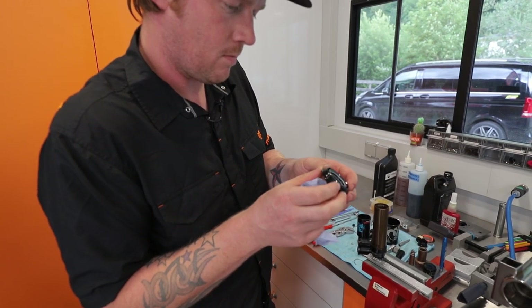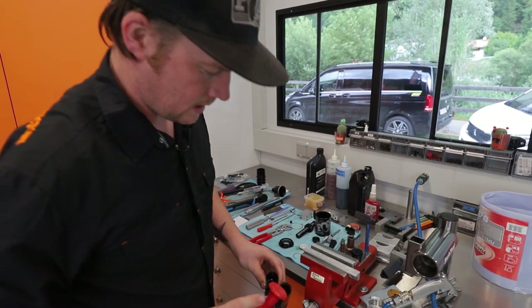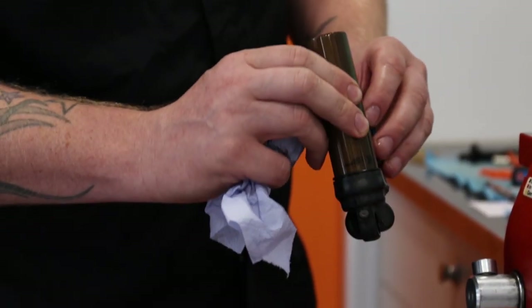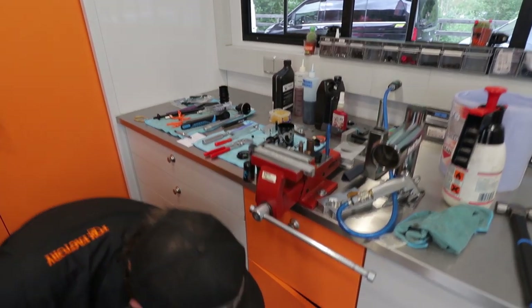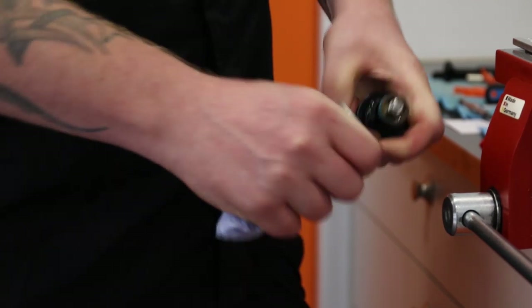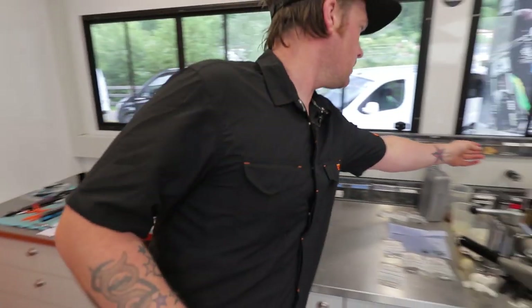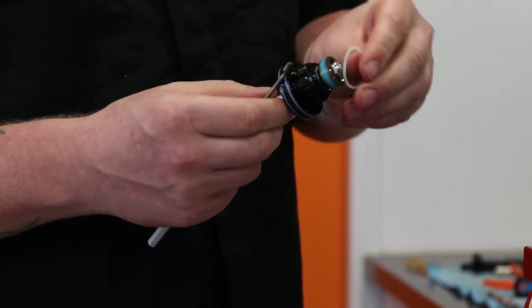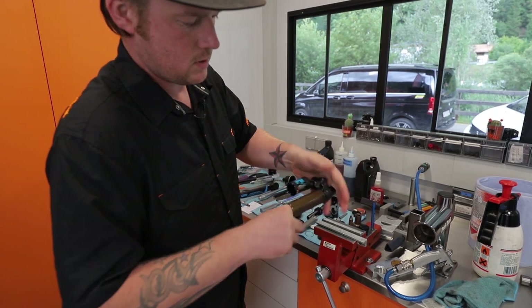We don't usually replace many seals at a race because we're seeing the shocks so often, so we'll just inspect them and make sure they're all okay. Then a little bit of IPA just to clean out any old oil from the shock, and tip that out and leave it to drip. Then separate the tube from the piston and seal head — again we'll inspect the piston for any wear or damage, and that looks all fine. What we'll do is grab a new o-ring and replace this seal here with a new poly o-ring, which just helps a bit with aeration. One last wipe out to make sure there's no isopropyl alcohol left in there.